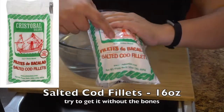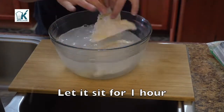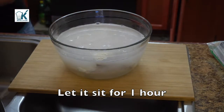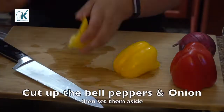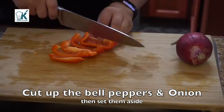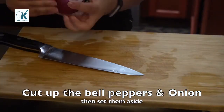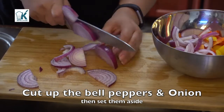What you want to do is in a bowl of water, get the salted cod and let it sit there. I let it sit for about an hour. Then I cut up my veggies so I have different colors — the bell pepper and then the red onion. Use the onion that you choose; it's your favorite basically.